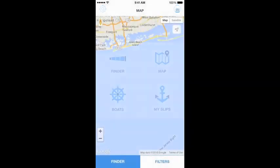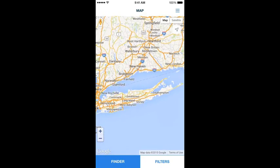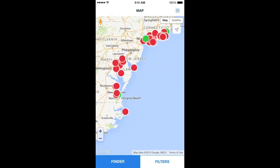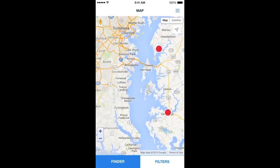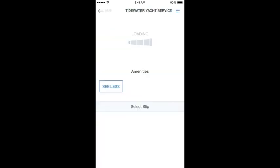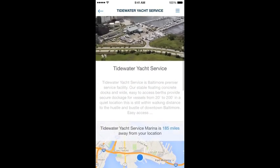The Map function allows you to scroll around the map and look for available marinas. The red dots indicate a marina that's signed on with Slipfinder, but may not have a slip available for your size boat or listed right now. The green dots indicate marinas that have slips available for your boat instantly. When selecting a green dot, you can look at the photos, the amenities, and see slips available to book instantly.